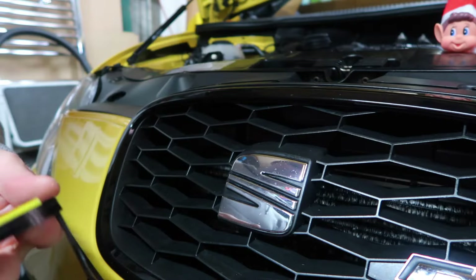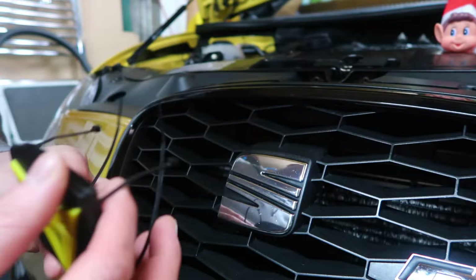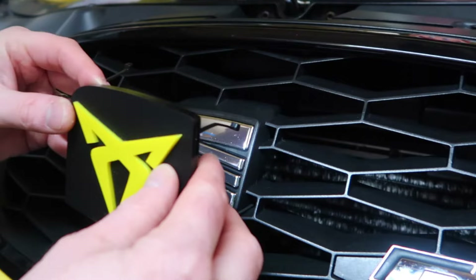So for the front one it's quite straightforward. It comes with these cable ties already pre-attached and it's just basically a case of threading it through the grill and then reattaching them on the other side. I'm not sure how this is going to work actually, but...